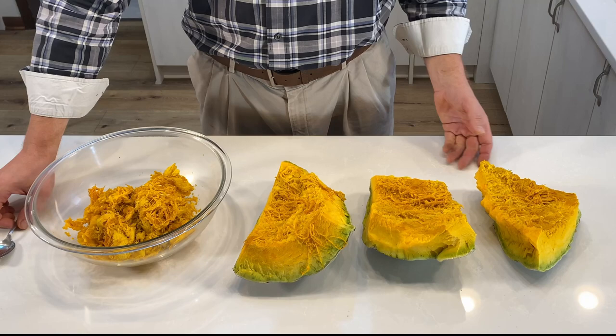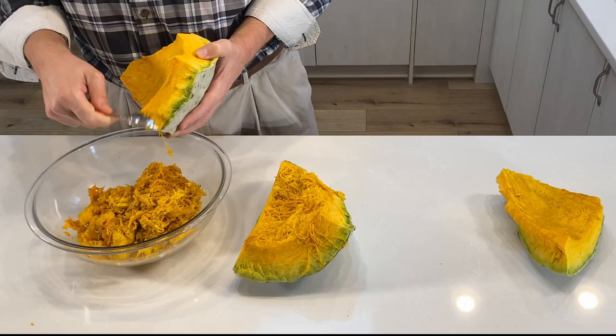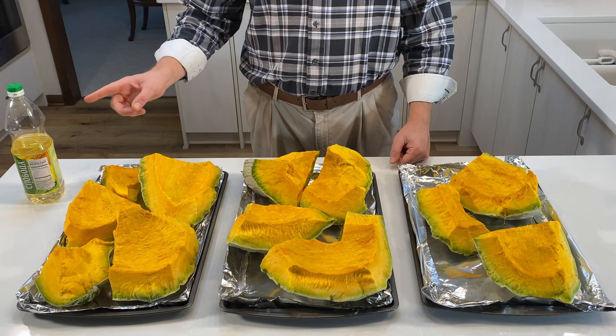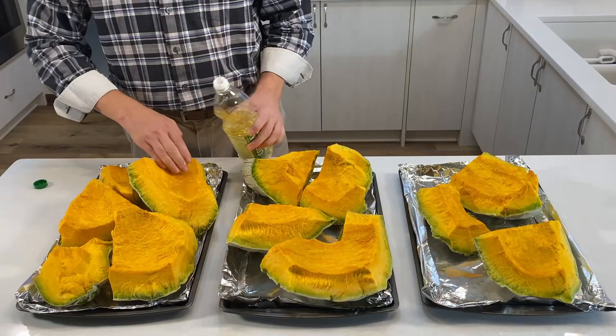Next, we want to take our individual pieces and scrape off the stringy stuff as well as the seeds, but we only want to scrape off the bare minimum. The reason for that is the sweetest part of the squash is right up against the stringy stuff, so we only want to take off as little as possible. We're then going to apply a little light oil to our pieces, which are arranged on foil-lined cookie trays. We want to use a light oil rather than a heavy one because we don't want to flavor the squash — we only want to get it wet so it doesn't dry out during baking.